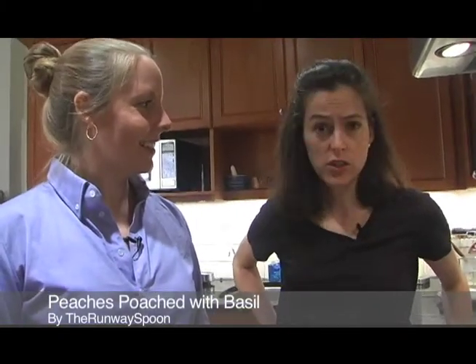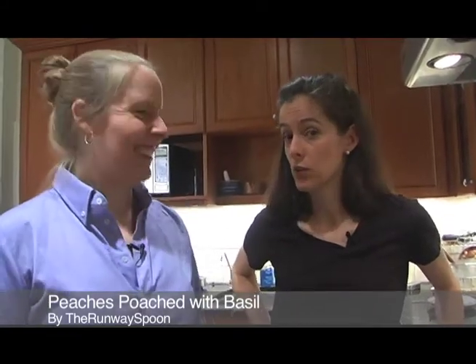Hey, Food 52-ers. Today we are making a basil dish that is poached peaches with a basil syrup, which Meryl has made in Maine and now in Brooklyn twice. So she's now an expert on this dish. And it's by the Runaway Spoon. So you want to take the lead? Sure, why not?